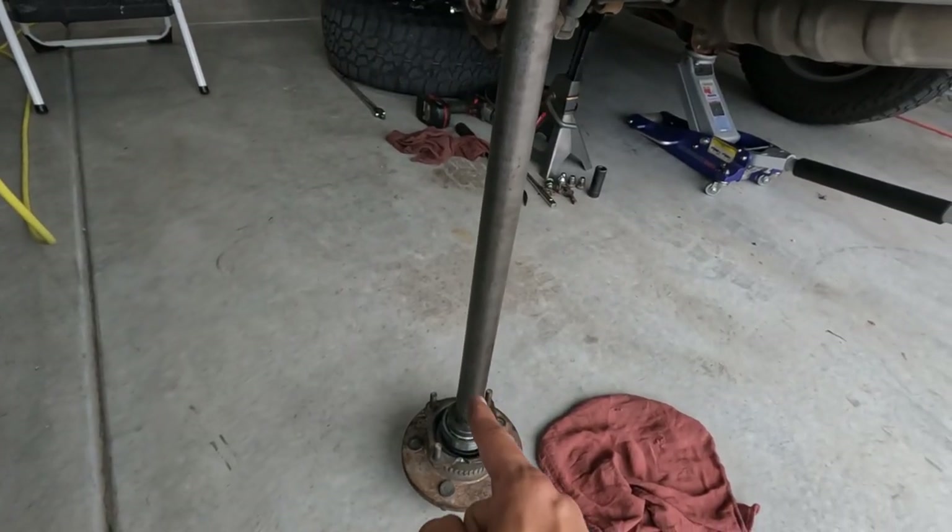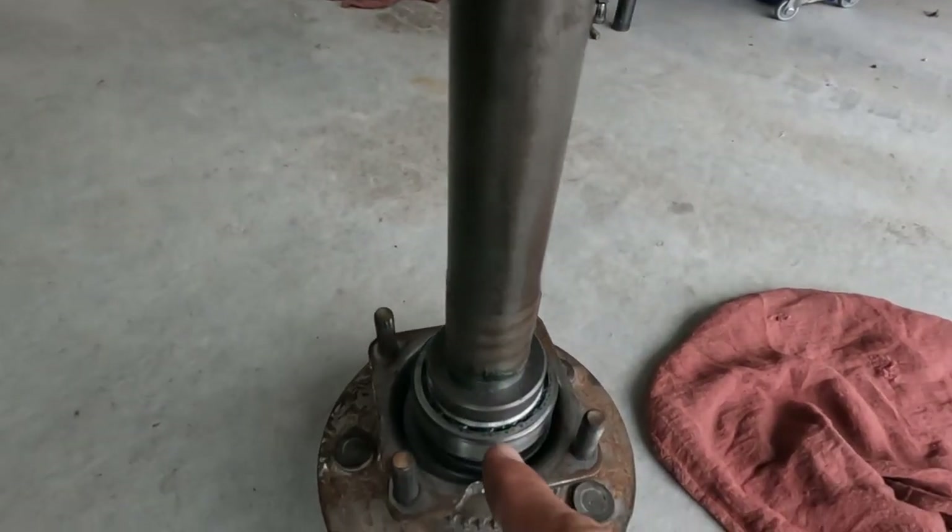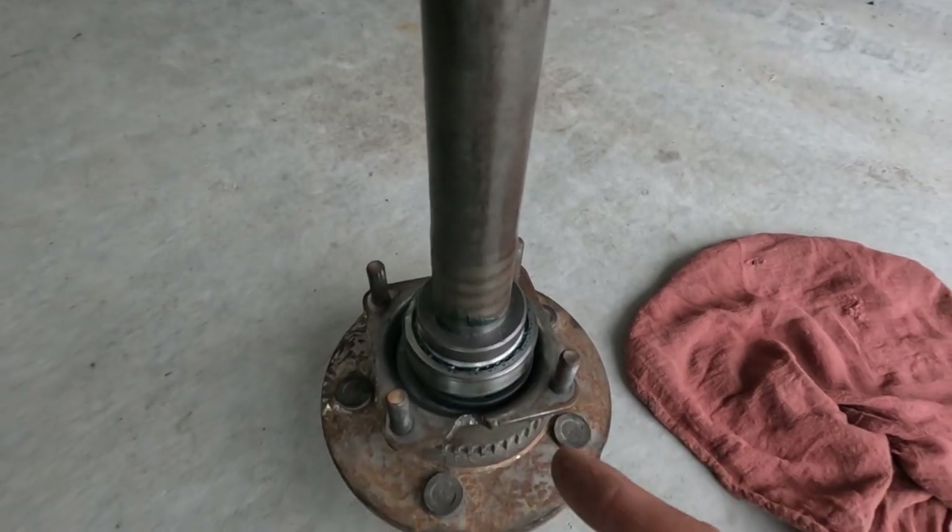Now that we've got our new seal, bearing, and lock ring all pressed on, we are ready to throw this back into the axle housing. Before I put it on a time lapse — because obviously the install is the same as what we did for the removal — we'll have those four axle retainer nuts to hold the axle shaft in, we'll put our brake rotor on, brake caliper on, and then our wheel. One thing I wanted to mention before putting the axle shaft back in the axle housing is that you want to make sure there is some lube on this axle shaft bearing.